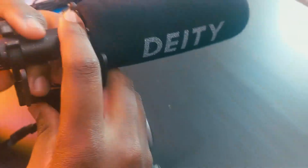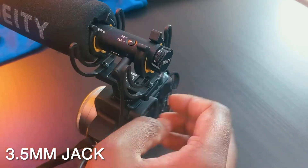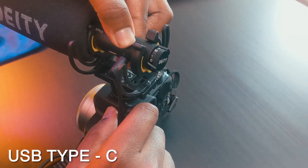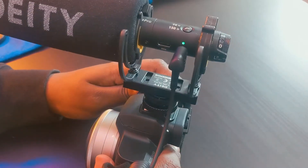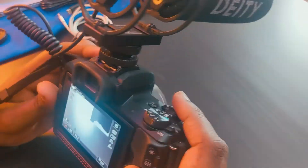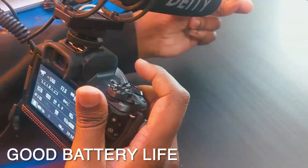Let's talk about the features. We have a 3.5mm jack — that's where input and output happens. Beside that, we have the Type-C charging port. Battery life is pretty good; on the website it says about 50 hours. I only charge it once every month, or once every two months depending on how much I film. But if you're going out for long filming sessions, it's good to charge it before you set out.